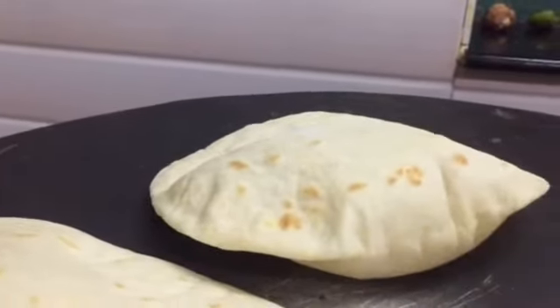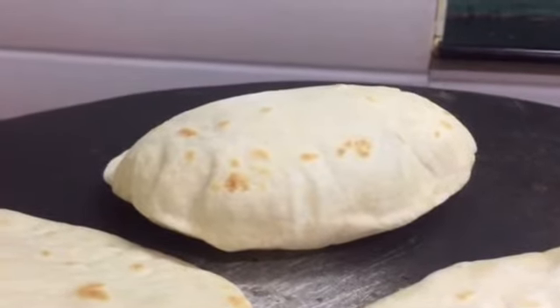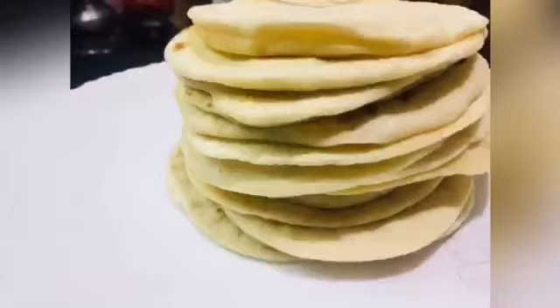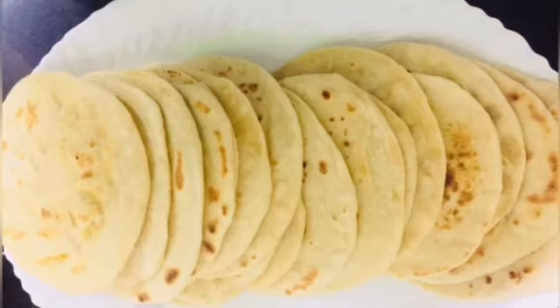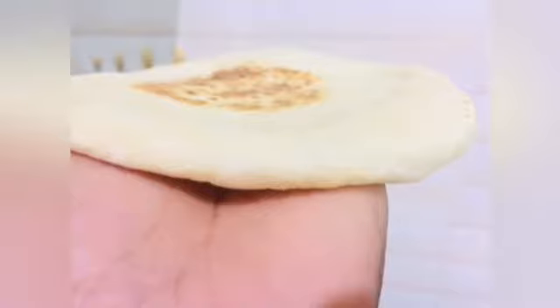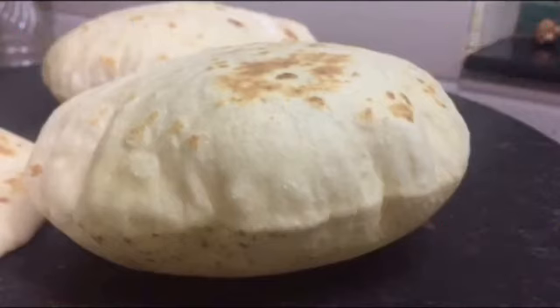So this is the method. You can make a homemade one for cooking while you have a very soft bread. That's great, you can try this really well. Please like and subscribe to the channel. Thank you for watching.